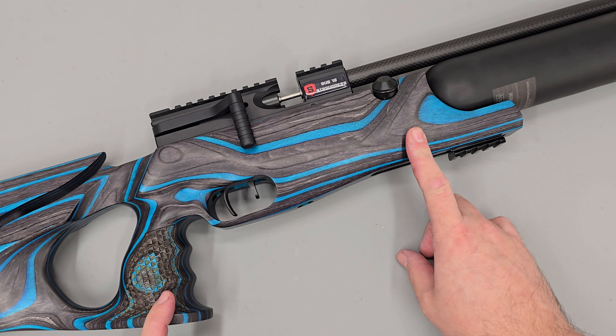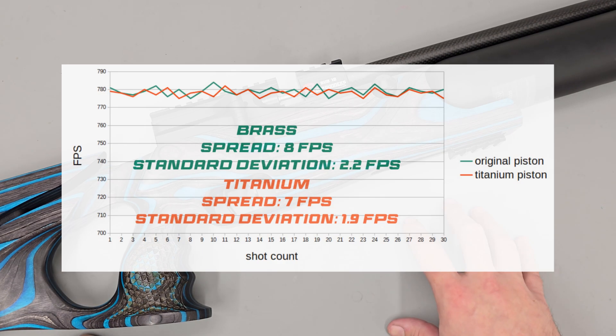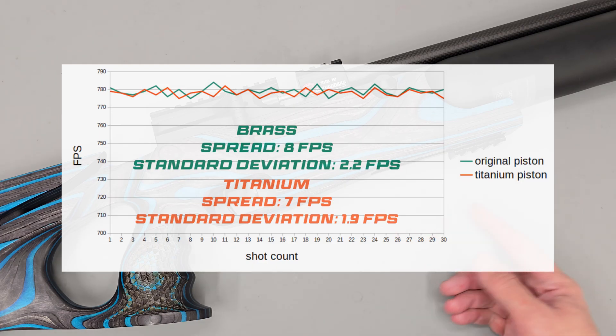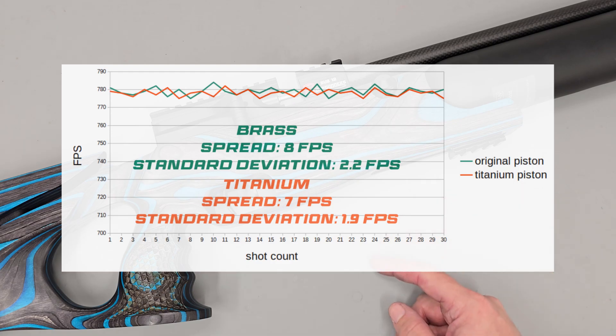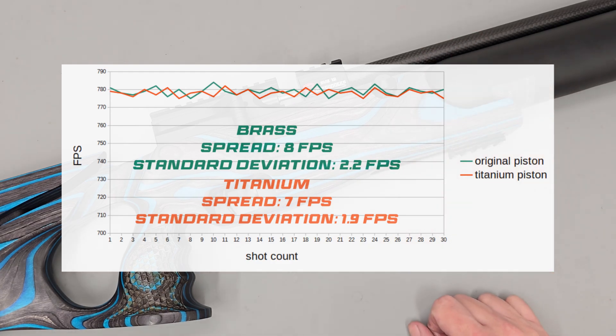Moving past the bench test into a real world test, there wasn't really any major difference between the two setups. The titanium piston was very slightly better over the chronograph, producing a slightly tighter feet per second spread and a tighter standard deviation. Standard deviation is the average change in feet per second between shots; however, again the original setup was very good so any improvements are not going to be very dramatic.